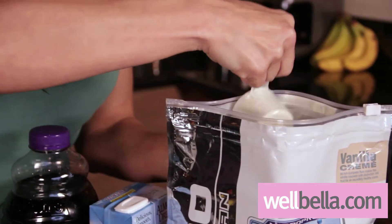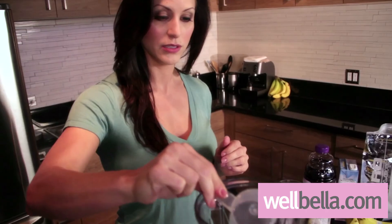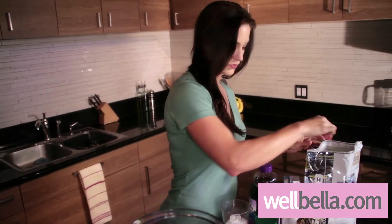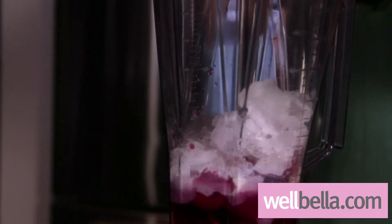I'm going to use our spatula. And then we're going to add our protein, one full scoop. We're going to add about 10 ounces of ice. I may leave a little bit and add it in according to the density of the smoothie. I like my smoothies to be a little thicker, so I tend to add a little bit more ice.